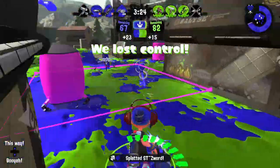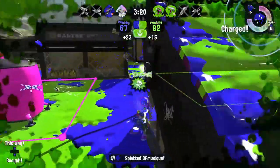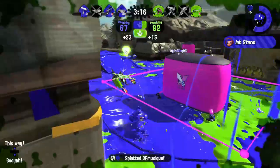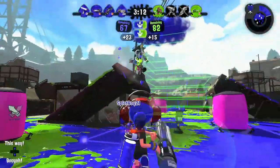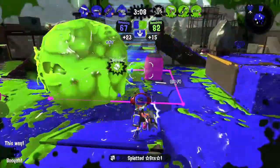The Ballpoint also has two firing modes. The first is spray mode, which fires a crazy fast array of ink shots at close range. The second is snipe mode. This mode has much greater accuracy and range, but sacrifices fire rate and turf coverage.